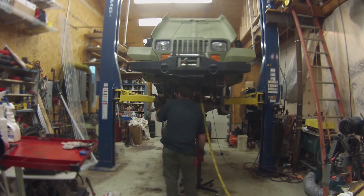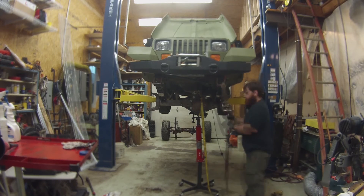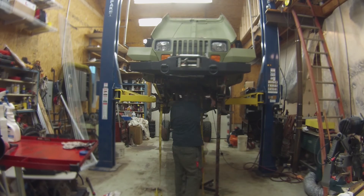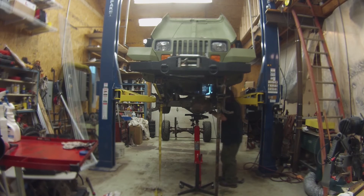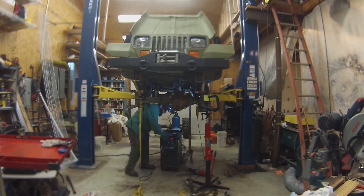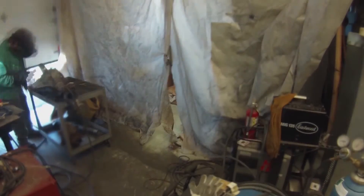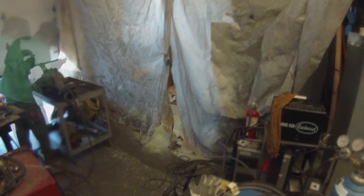To make sure everything is lined up correctly and so that I get proper pinion angle, I set the axle into my Jeep. Please take note of the highly technical temporary retainment mechanism — yeah, the ratchet straps. Once everything is set into place, I tack the perches to the axle. I then finish welding the perches to the axle off the vehicle.